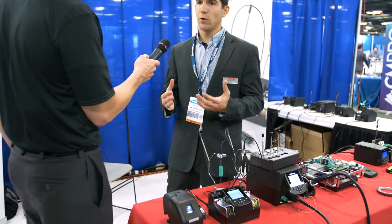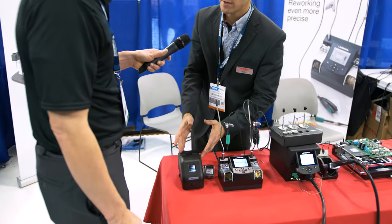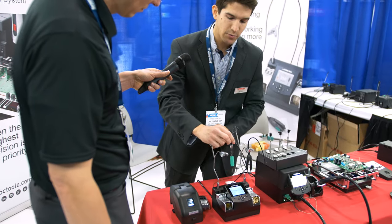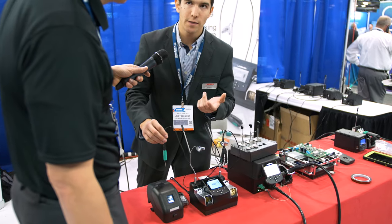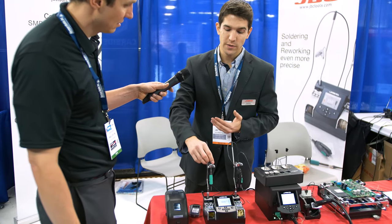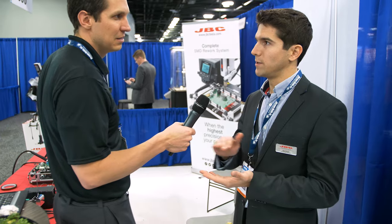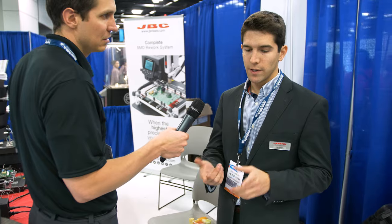Traditionally people use a white sponge, which creates a thermal shock in the tip — that's really bad for the tip and IPC doesn't recommend it — or they use brass wool. The problem with brass wool is you get splashes, it takes more time, and companies with ESD concerns will have a problem with that. What we came up with is this tiny tip cleaner that has two brushes inside and a sensor, so it detects when you insert the tool and starts automatically spinning. It takes just one second in and out to clean the tip, keeps everything inside, extends the life of the tip, and there won't be any ESD issues.